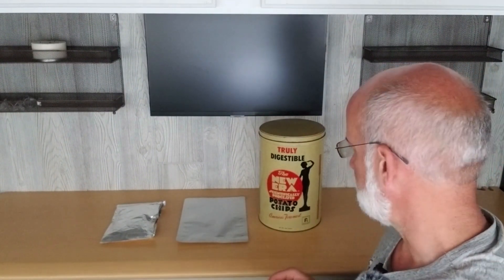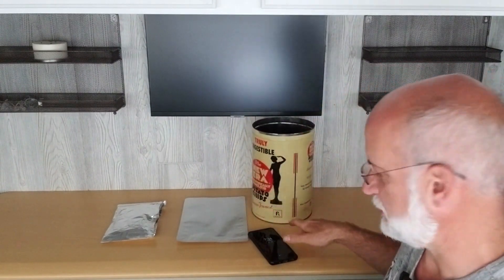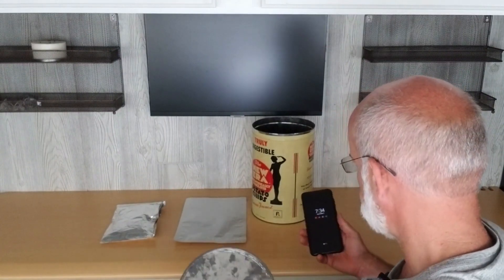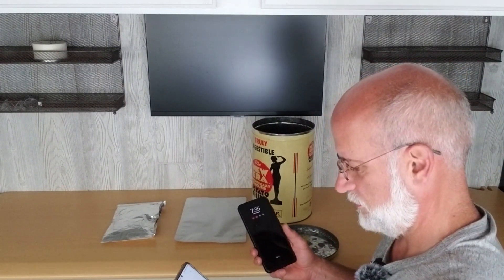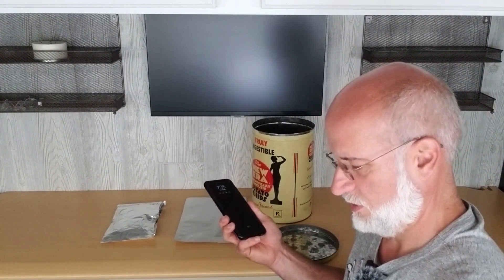Today we're going to test some Faraday cages — make sure you watch to the end because we will be testing an aluminum foil Faraday cage, a homemade version. The way we're going to test these is by putting my cell phone inside and then calling it with my wife's cell phone. A Faraday cage is a metal box or container — it can be aluminum or steel — that blocks cell signal frequencies. I'm using an old metal chips container. I called my phone and it rang, so I know it works.